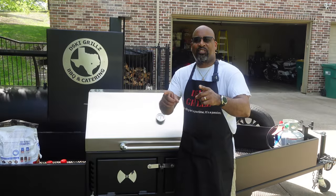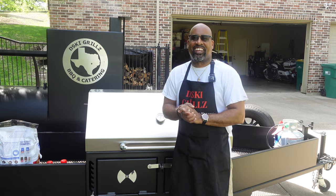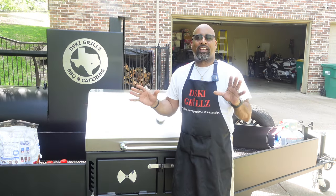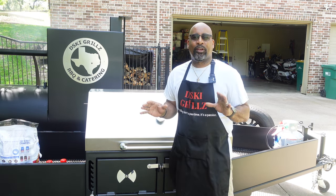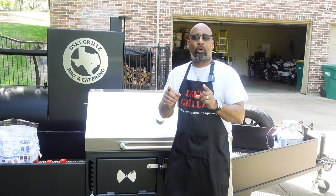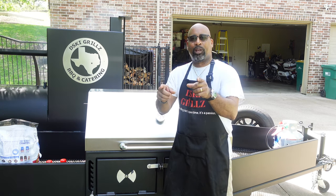How are we doing today, YouTube? D-Ski from D-Ski Grills back with another cooking video. And today, we are finally on the other side of this trailer pit, so you know what we're going to do. We are finally going to burn in the 24 by 48 adjustable grill from Lone Star Grills.